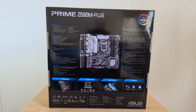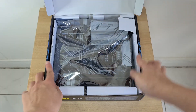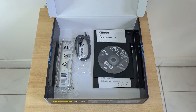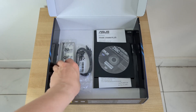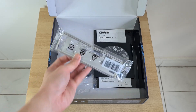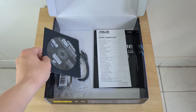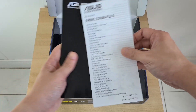Let's have a look at the contents of the box. Setting aside the board for the moment, the Z590M+ comes with the absolute bare minimum in terms of accessories. You get two SATA cables, two packs of M.2 drive screws and standoffs, the IO shield, a DVD driver disc, as well as a quick setup guide accompanied by the motherboard manual. And that's about it.